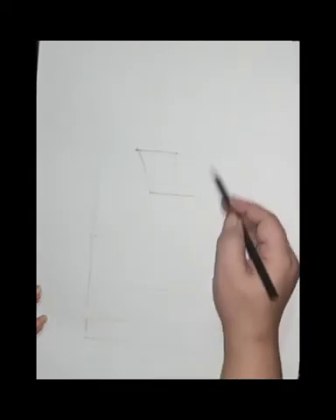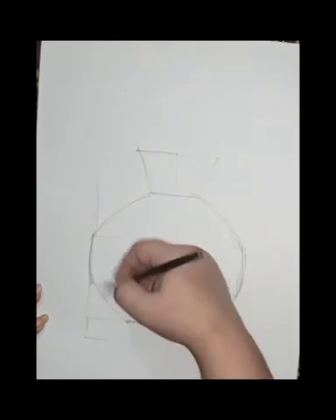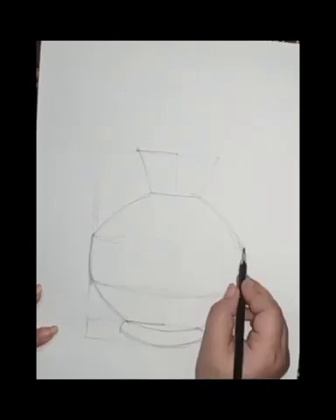Hello everyone, good morning! I'm Neelam, your art teacher, and today we are going to paint a flower pot. First, the drawing will be the same — you have to draw with the same pencil the same flower pot.